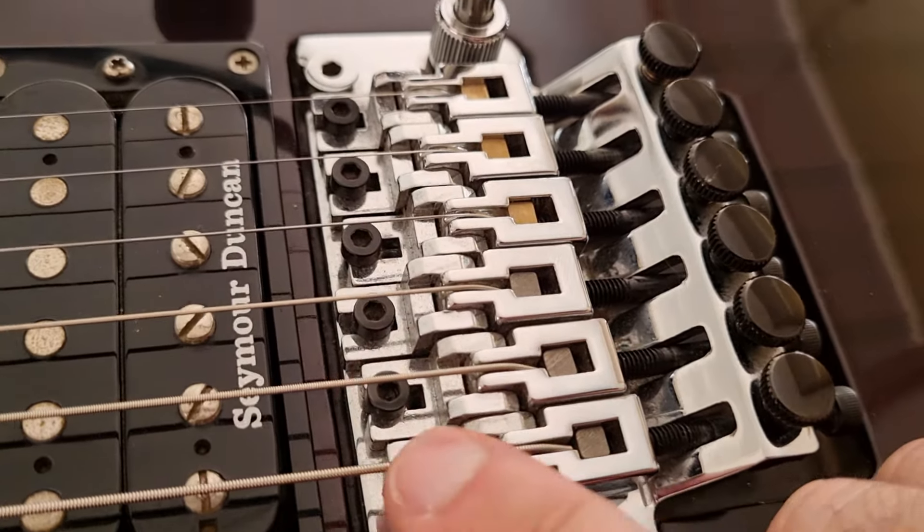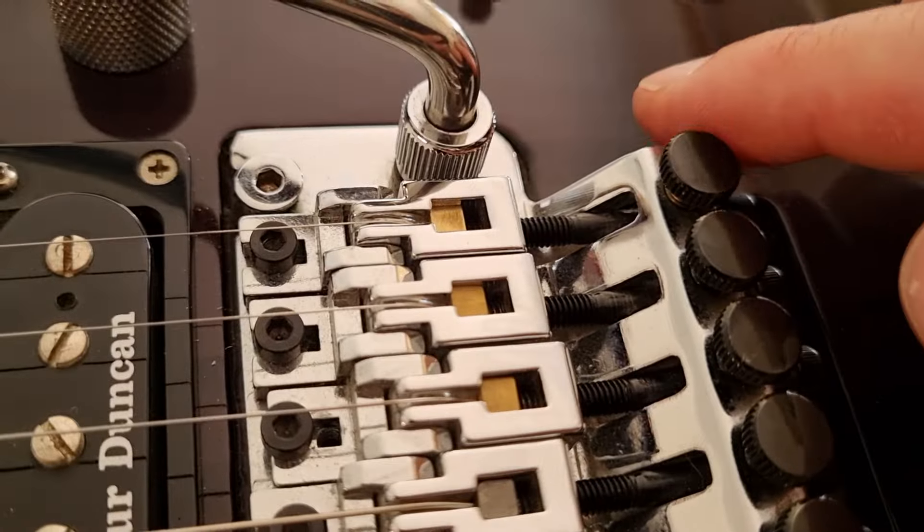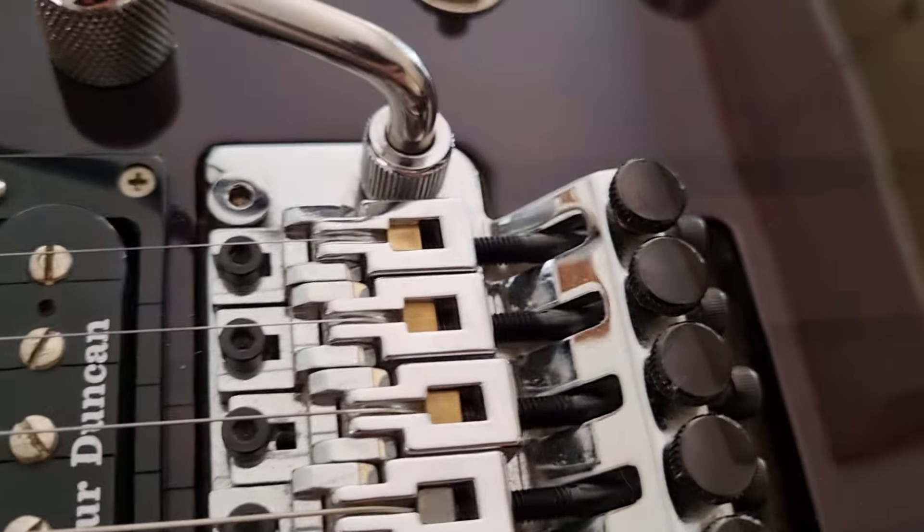The little black screws here — I upgraded them to titanium or stainless steel, one or the other. Updated those a couple of months ago.